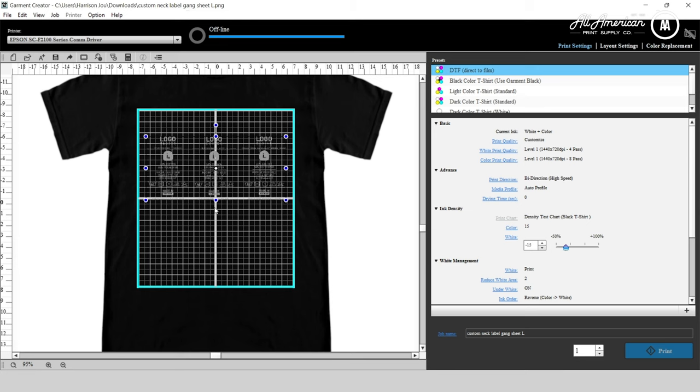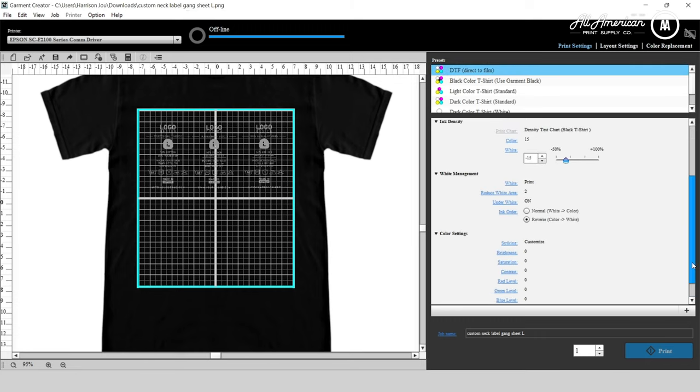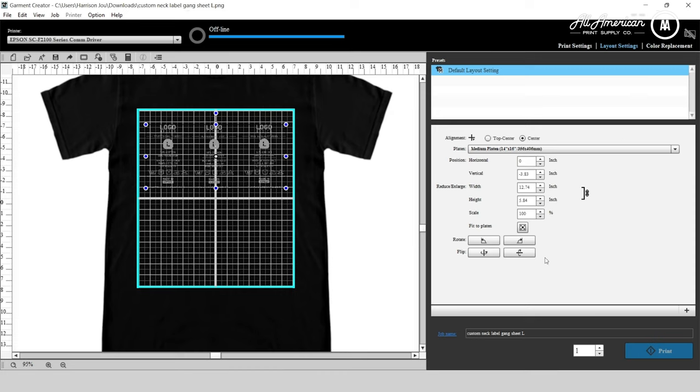Now we're going to switch over to the garment creator software where we can simply click and drag our custom neck label gang sheet into the workspace. We're using our pre-made direct to film printing profile with the Epson F2100 — for more information you can click our video links to get your perfect settings. If you're running garment creator for your DTF printing on your DTG printer, you always want to mirror your image because DTF is printed backwards. Under layout settings, go to horizontal flip and that's it — we're ready to send this to the machine.